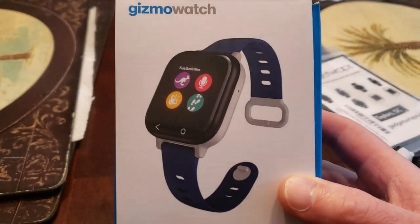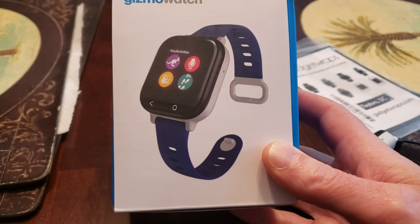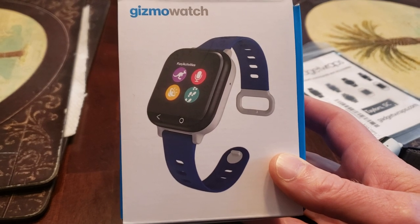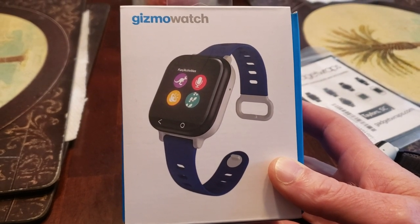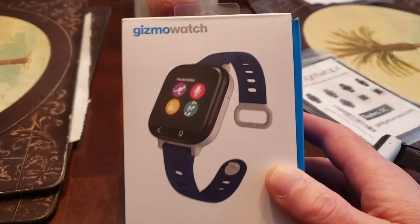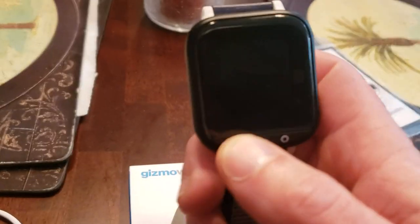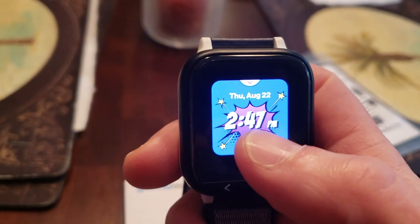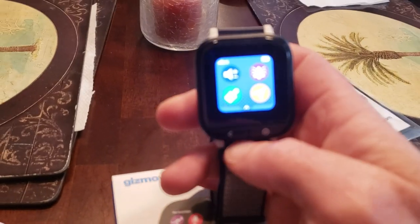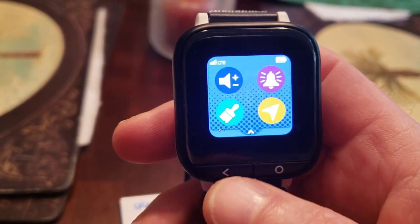It's about $179, but probably worth it if your child is a busy person. It's got a great GPS location — you can find out where your child is. They can let you know where they are by hitting a button on the watch. This is the watch. It's a comic book theme; there's a bunch of different themes.